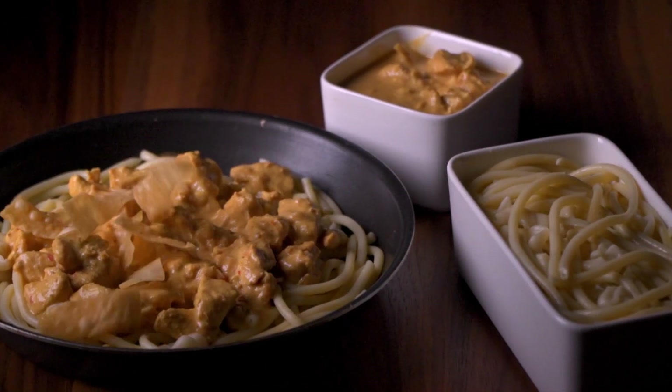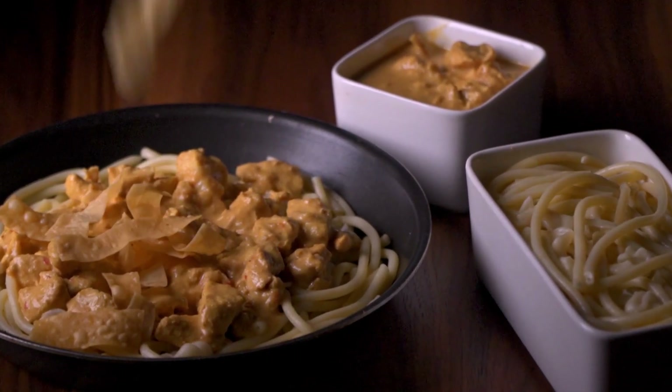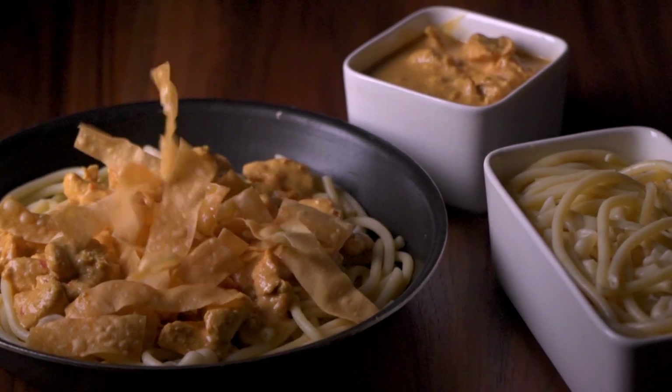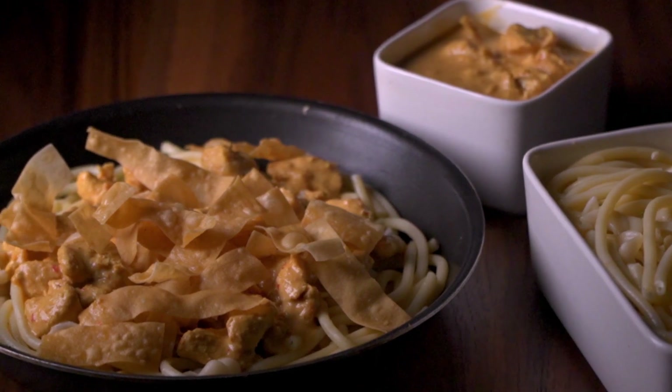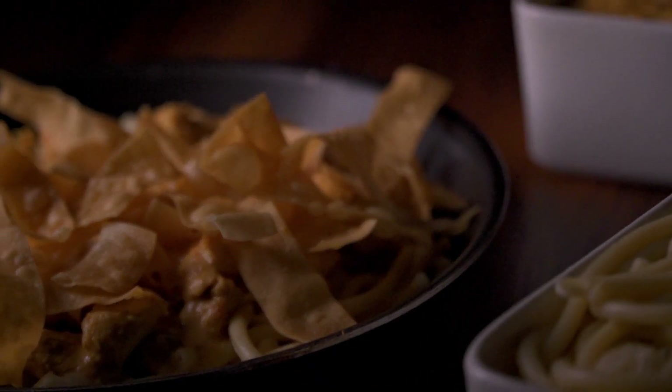Now that we're all done, serve with pasta at the base, the chicken curry soup over, and lastly topped with the fried purr. It's that easy. Enjoy.